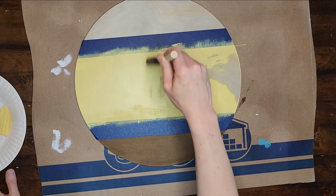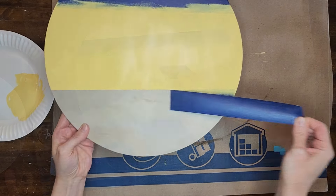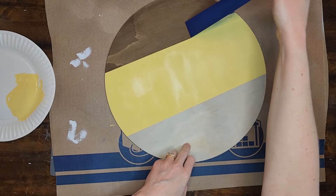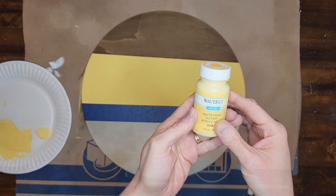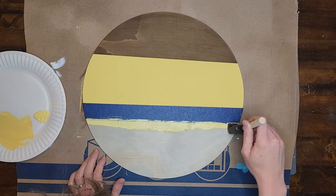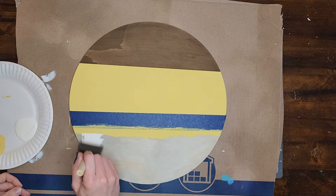I'm painting along the tape and applying light coats, pulling my sponge brush away from the tape when applying paint. When the yellow paint is dry I place tape along the edge of the yellow area and paint over the edge of the tape with yellow paint first to seal it. Then I paint the bottom section of the wood round with the color Ivory by Waverly.